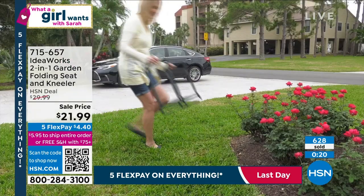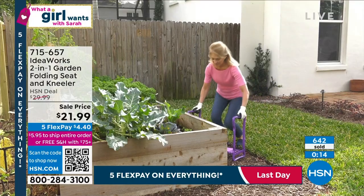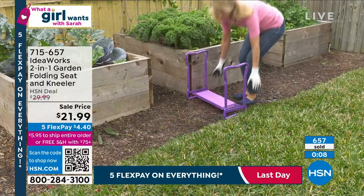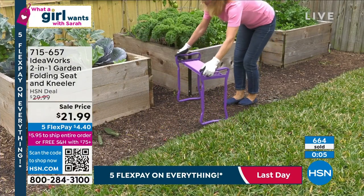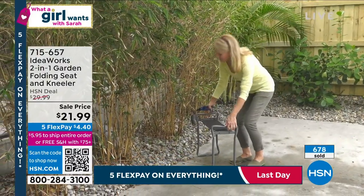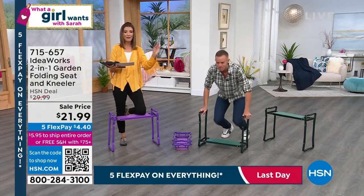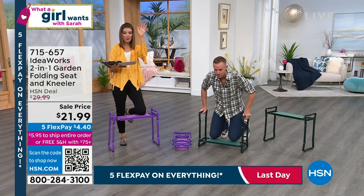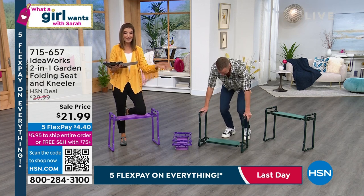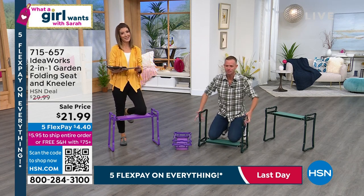It takes up no storage, so whether you're in an apartment, a condo, or a dorm room, you can also pull it out for extra seating around a campfire, a picnic table, or as the kids' table at Thanksgiving. You can never have enough extra seating, especially for outdoor entertaining and backyard barbecues. It's the amazing folding seat and kneeler. It's never on sale with Five Flex Pay, so this is the perfect time. It's not every day we have gardening products on What A Girl Wants, but this was one of our biggest hits of the weekend.